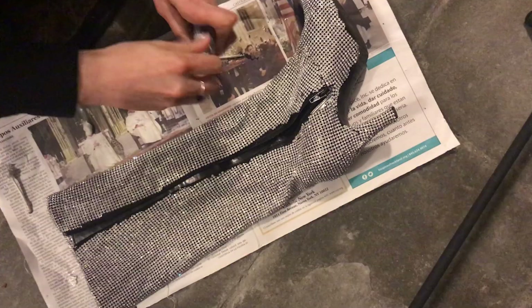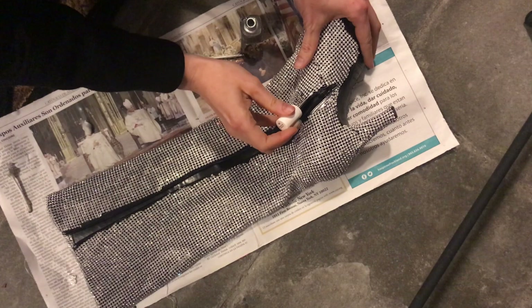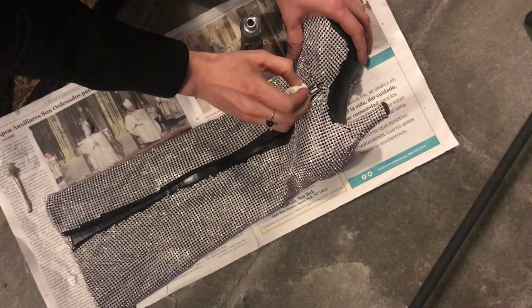Now for the nail polish. The black zipper stood out a little too much for my liking, so I decided to paint them. I worked with my Essie No Place Like Chrome Silver polish, and using thin layers was really helpful.